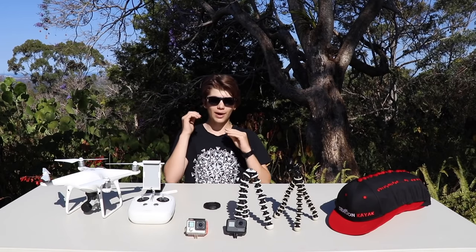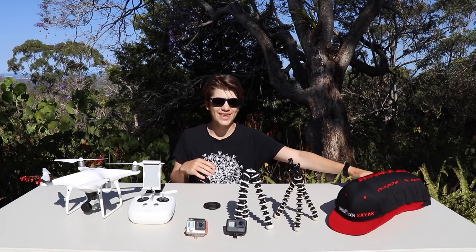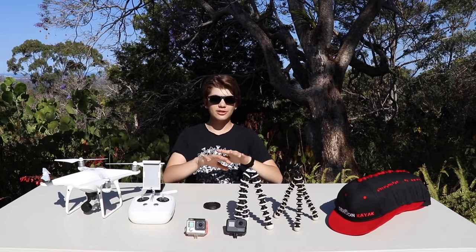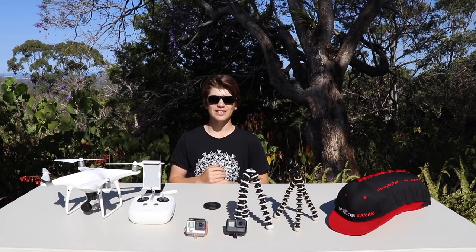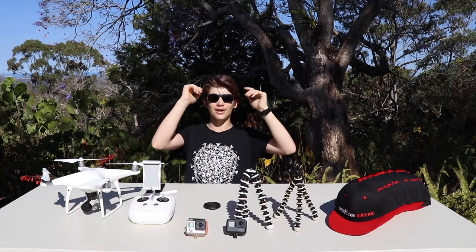Hey everyone, welcome back to another video. It's going to be a bit of a different video today, but I reckon it's going to be pretty cool. I will be doing a giveaway at the end of this video — you can see I've got quite a few things to give away. What I'm going to be doing is basically going through a bit of my gear that I use to film these videos. Sorry it's been about three weeks since I uploaded — I should be posting plenty more soon as the weather warms up. Today's one of the hottest days of the year so far, hence the sunglasses.